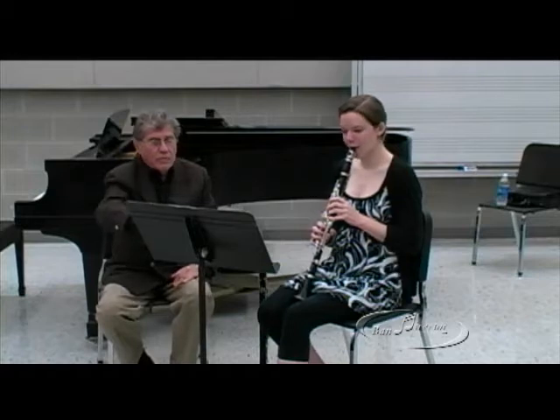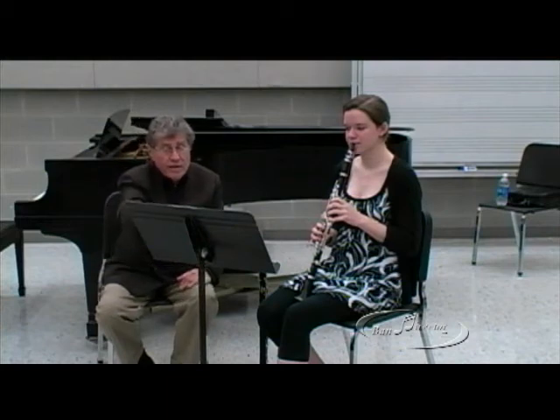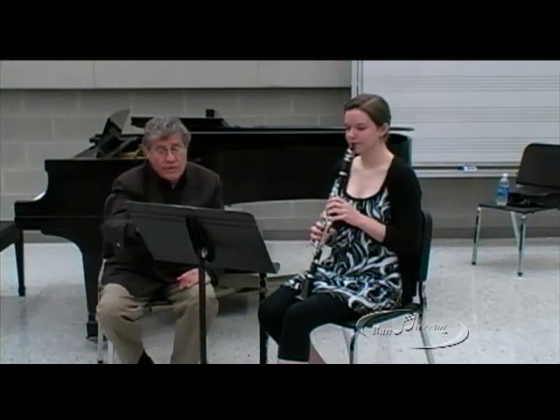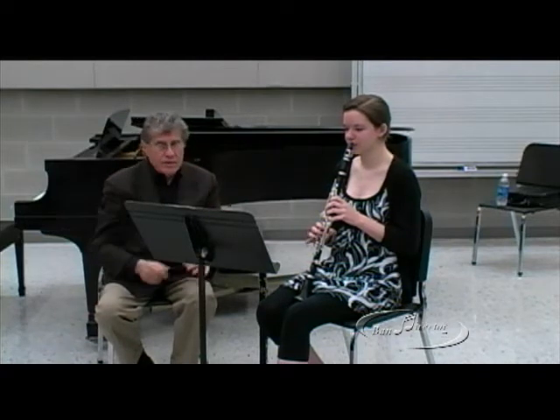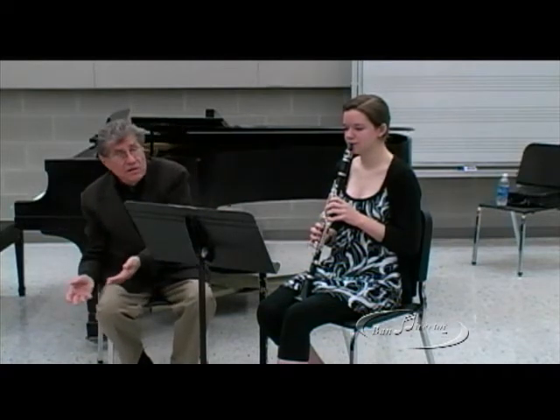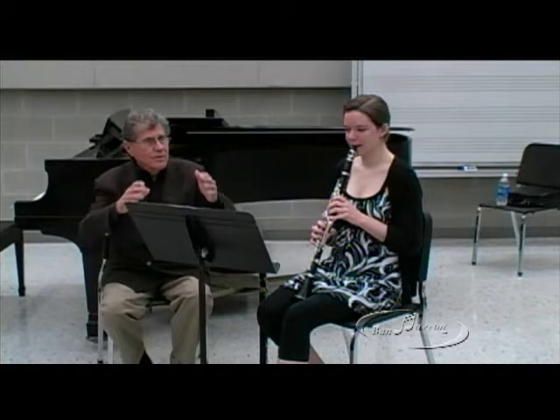Look at it once. It's one phrase to the very end of this — eight bars, one phrase. Not broken up. One, two, ready, go. For practice, just play the five notes and don't tongue this note. That's what it has to sound like — you can't make a different sound on the G.